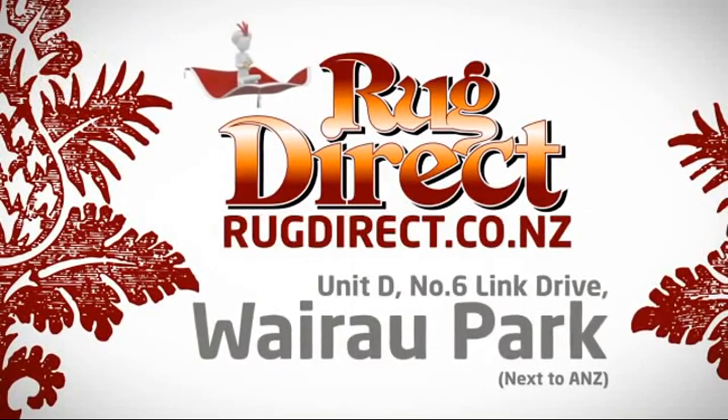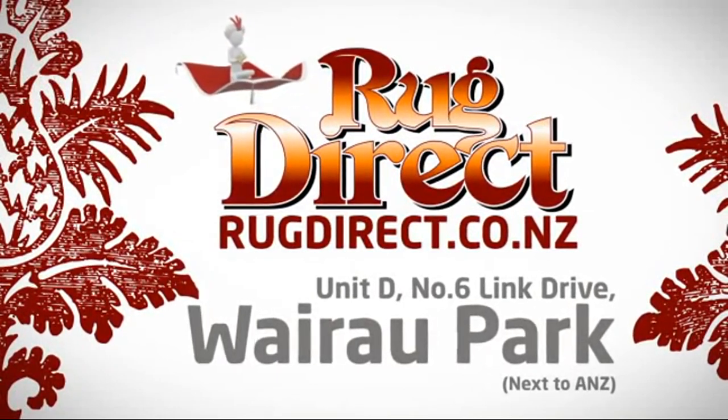Come see us at Rug Direct — Rugs for Living, delivered direct to your home.